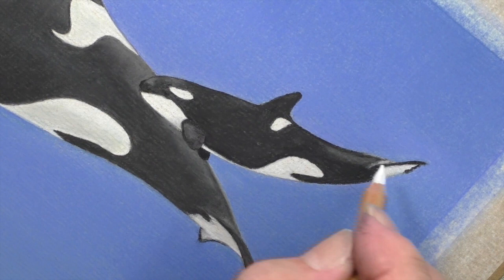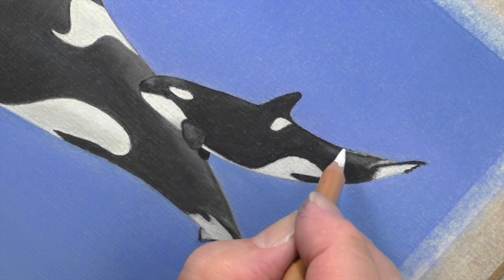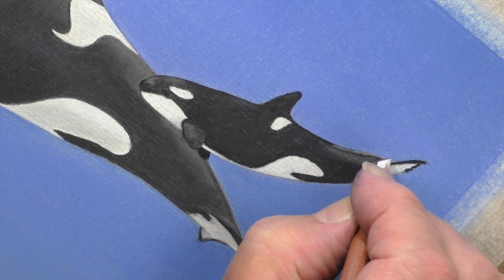And now the all-important light tones. On this particular baby, we have a light that comes down here, so I'm going to use a white for this. It comes right down and fizzles out there. A little bit of stronger white just there.